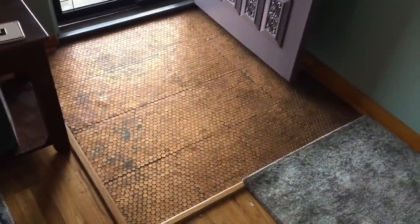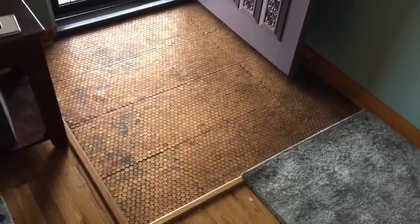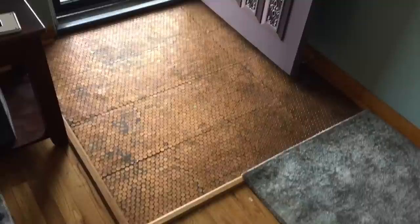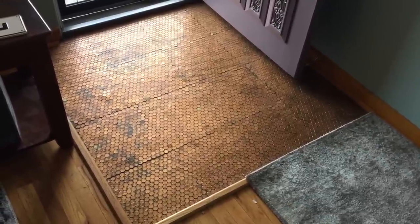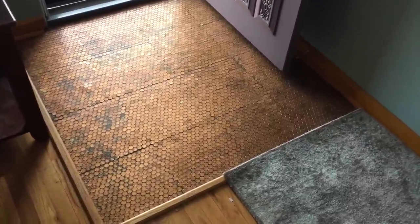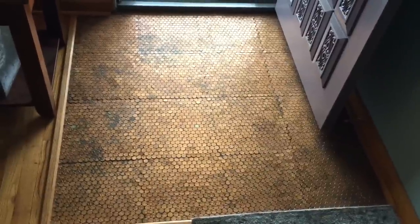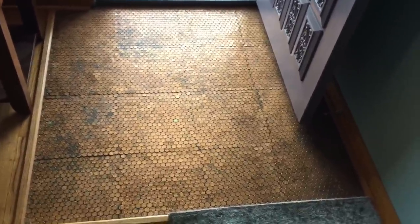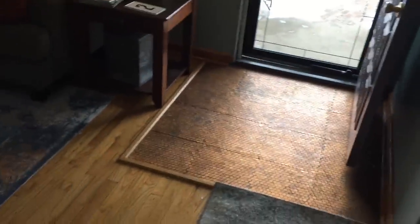Hi everyone, it's Amy from prettypurpledoor.com. I've been getting a lot of questions about my penny floor lately. I installed it in 2012, and a lot of you have been asking exactly what it looks like now that it's 2018 and it's been in here for almost six years. I'm just going to use a little video to give you an idea — here's the floor, so you can see it from my living room.